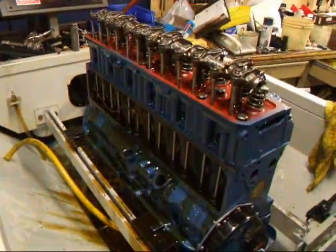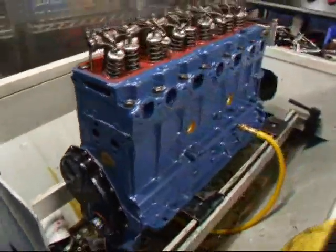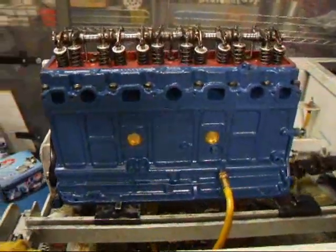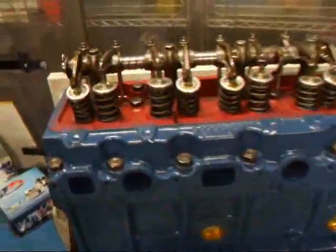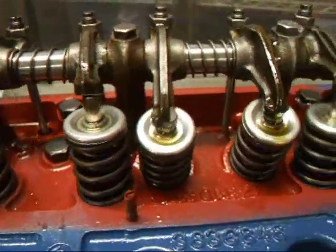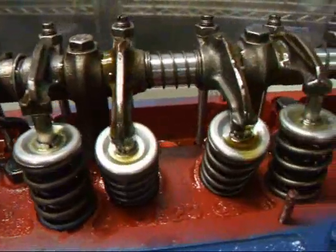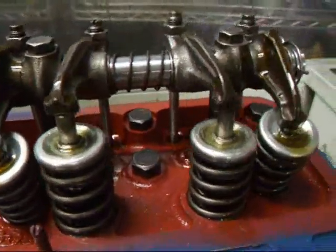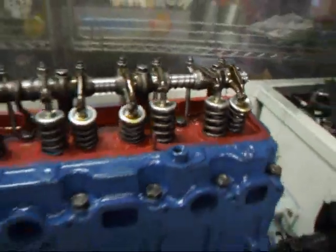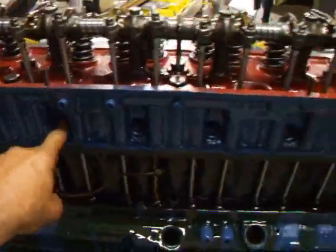Well, we've got Sergio's 235 on the sim tester. Sounding and looking good here so far. Great compression.